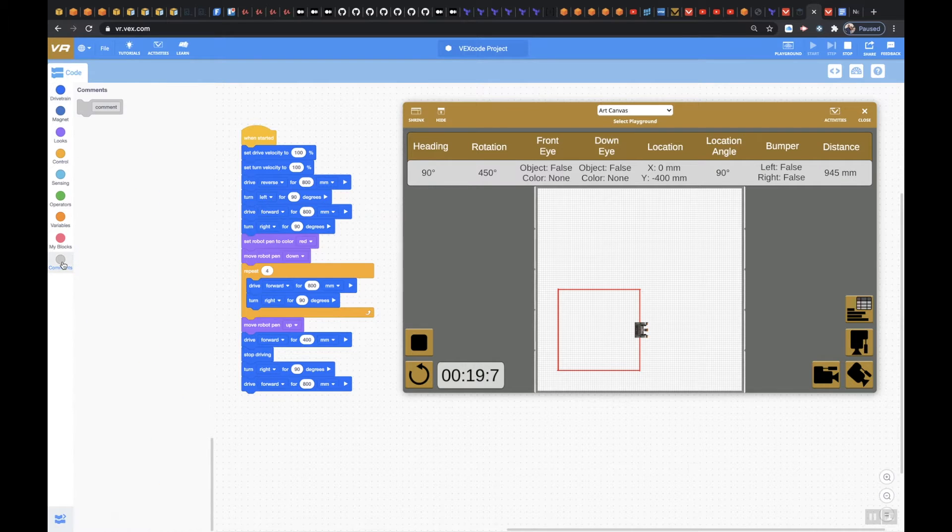Next thing we're going to do is we're going to start the garage. So I'm going to go and make a comment here, and I'm just going to say 'start of garage.' This is important, especially when your code starts to get long — we can break it up. So I'm going to say start of garage.